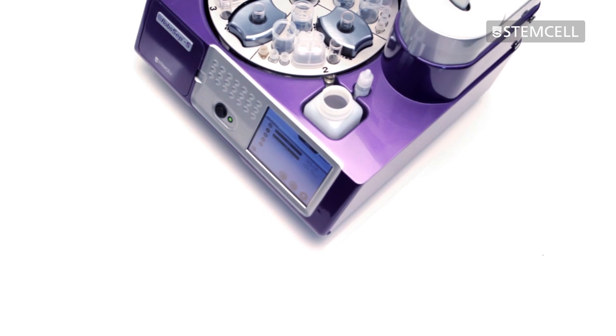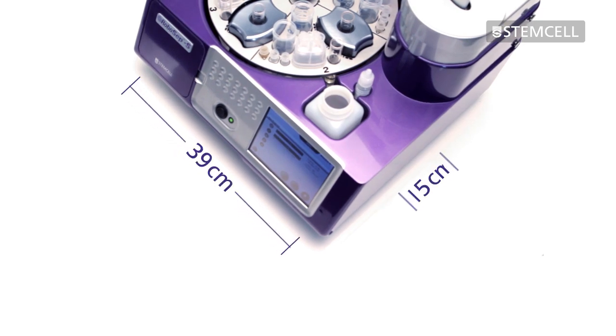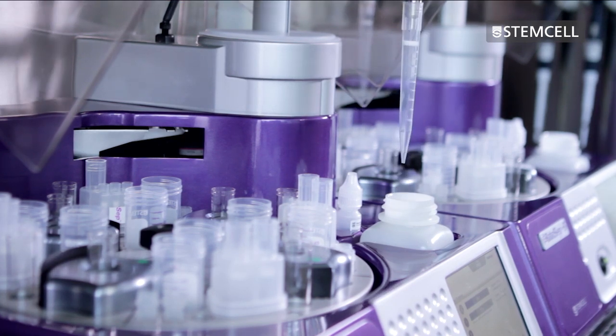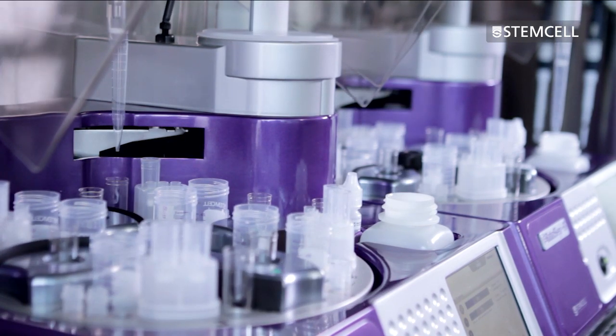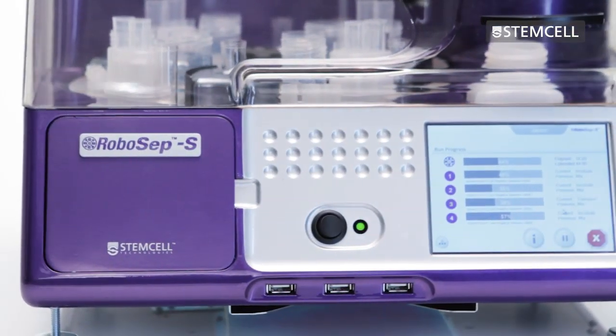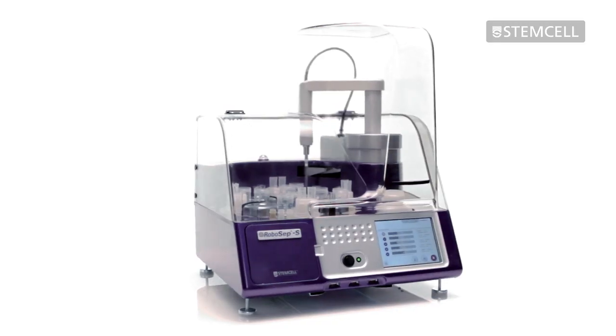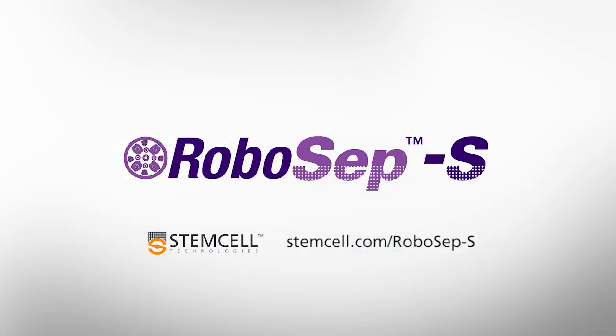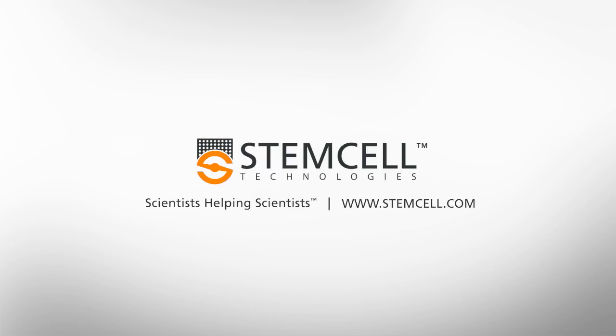The compact design frees up valuable lab space and allows multiple RoboSep S instruments to be placed side-by-side on a benchtop or in a biological safety cabinet to maximize sample processing efficiency. To learn more about RoboSep S or request a demo for your lab, visit StemCell.com/RoboSepS.